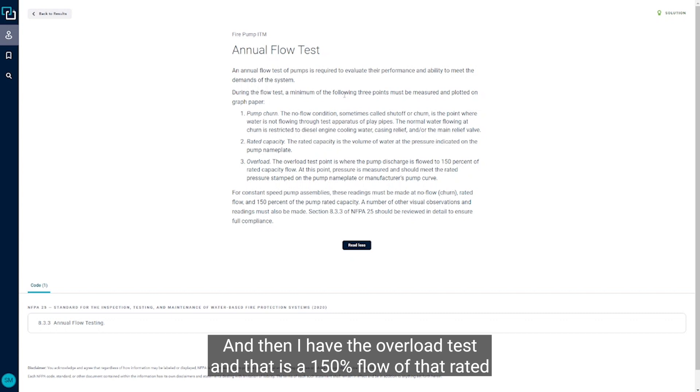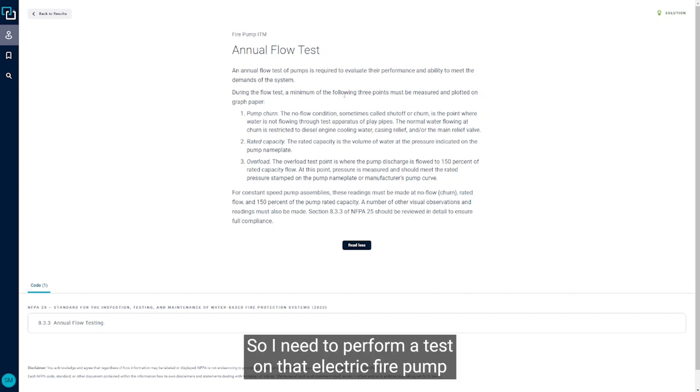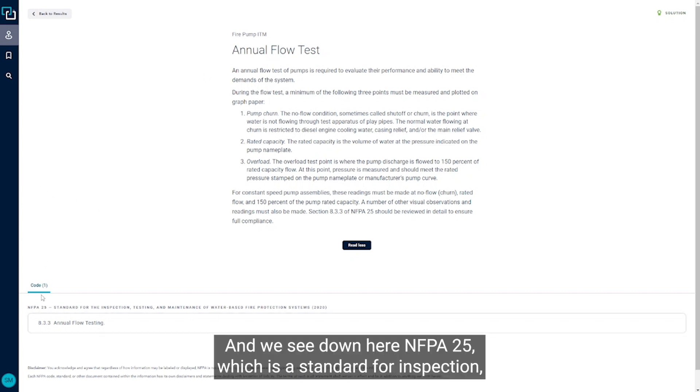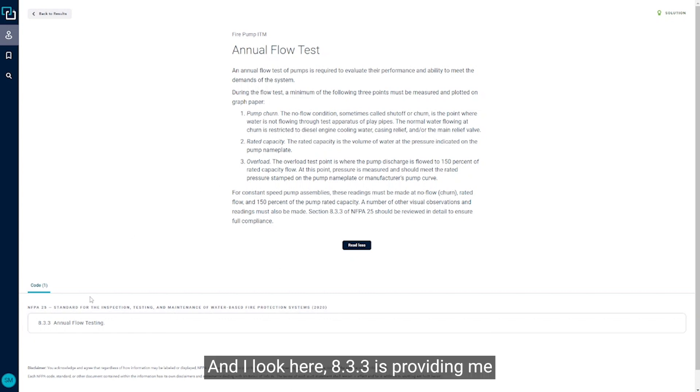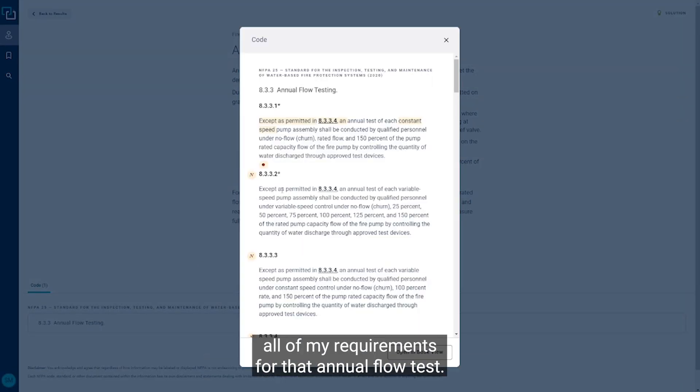Then I have the overload test, which is 150 percent flow of that rated capacity. So I need to perform a test on that electric fire pump that captures all three of those points. All of that is outlined in NFPA 25 — the standard for inspection, testing, and maintenance of water-based fire protection systems — and section 8.3.3 provides all of the requirements for that annual flow test.